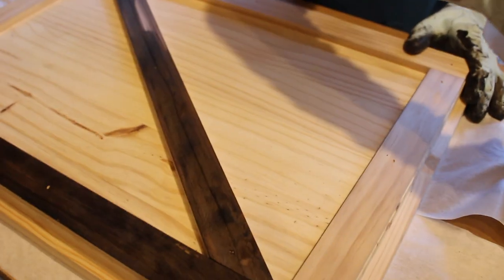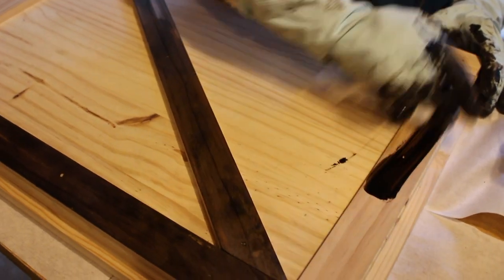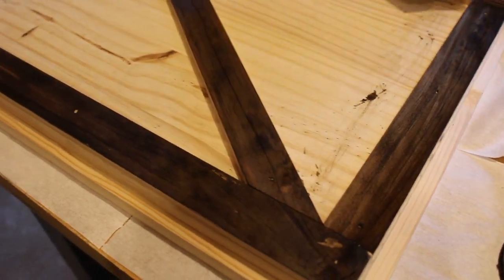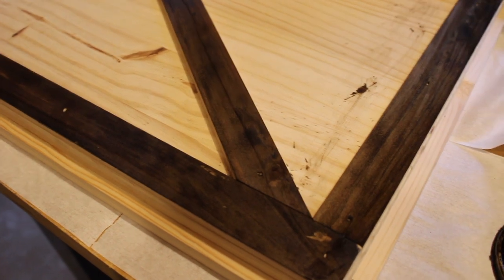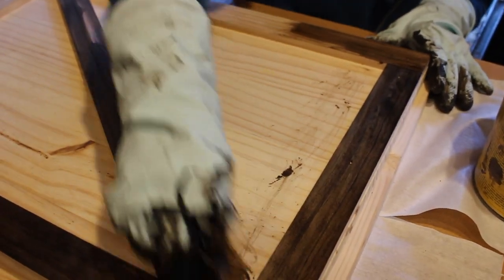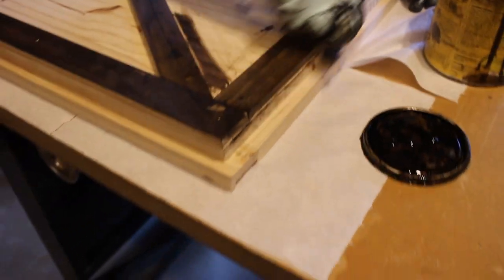This will conclude our laundry room renovation. Well, we still have one more piece — the bar — but it's not really a project-worthy thing. It just makes it functional. Most of the wood we used today was scraps from other projects.